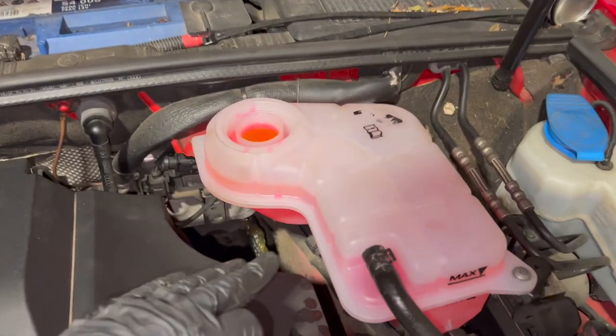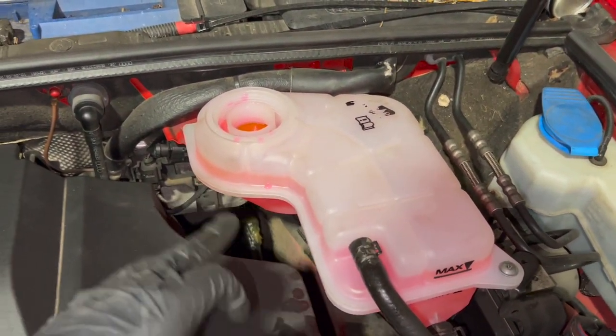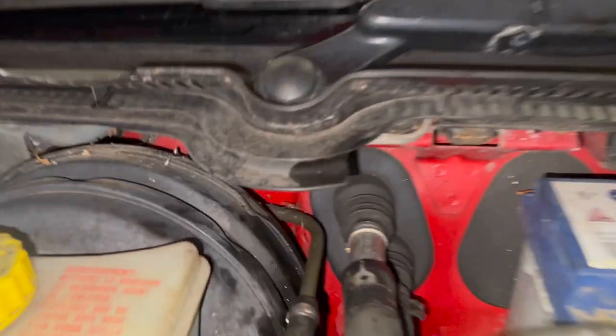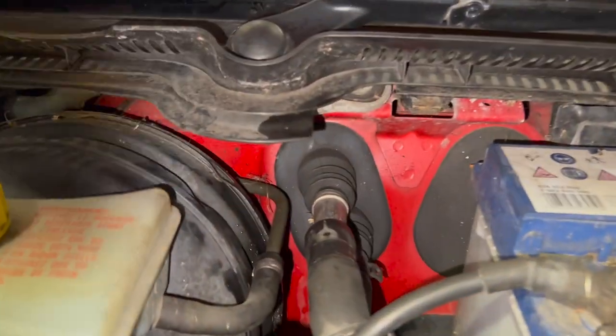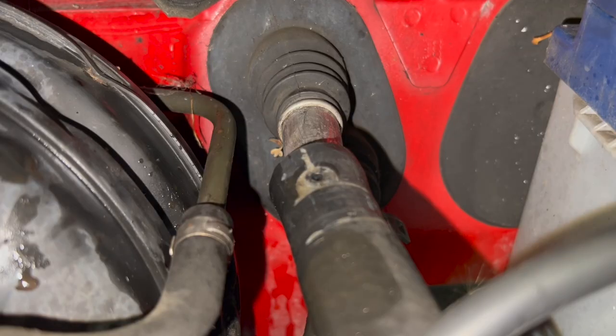It is coming through - you might just find the level just rises a little bit in here and just plays about. You've got to see a little bit of air bubble out there at the same time. All we're really looking to do is let it clear out of here, and as soon as it does, just close that one back.